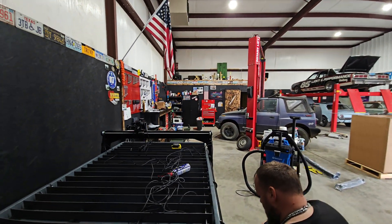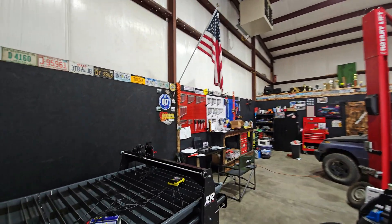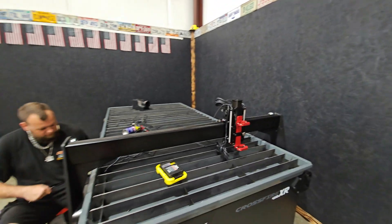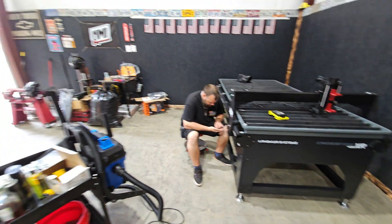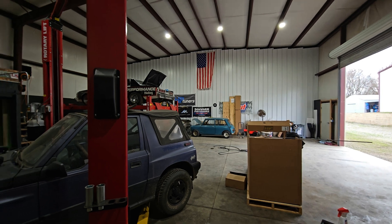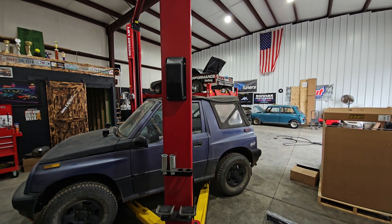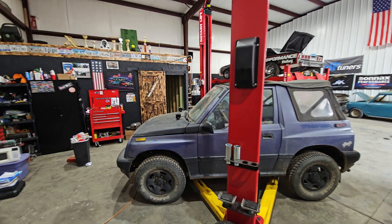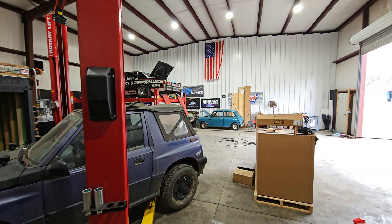We're not too far from having this together. We were here till about 10:30 last night working on it, so it's taking a little while but we expected it to. The shop's a little more open. The tracker is ready to go — I need to drive it but I'm sure it needs a transmission — but it's better than it was.